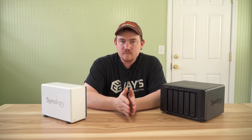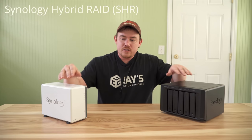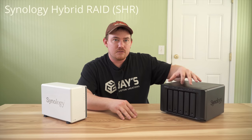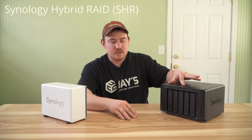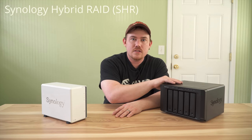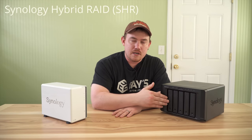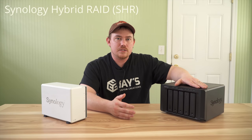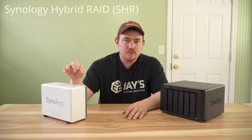Both units use a RAID setup from Synology that is N minus one. However many drives you have, minus one equals your total usable capacity. So with three four-terabyte drives, I have eight terabytes of capacity. The RAID system allows you to have one complete drive failure - you can replace the drive and not lose any data. Some of the larger units have the capacity for two drives set up for redundancy rather than just one; this one is just one-drive redundancy.